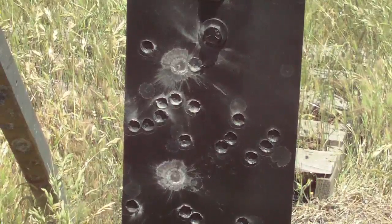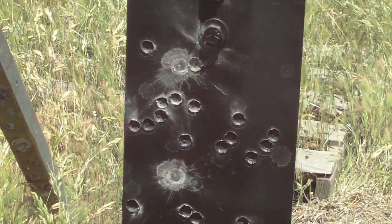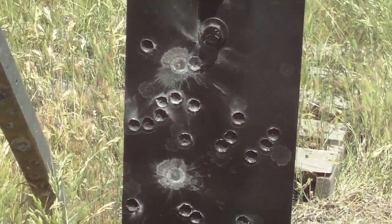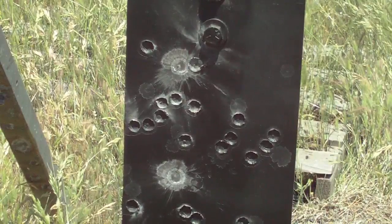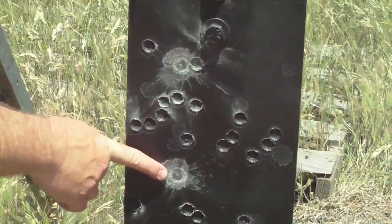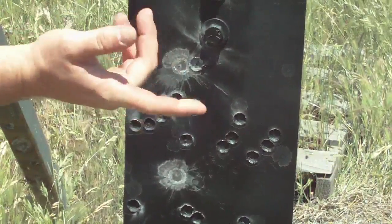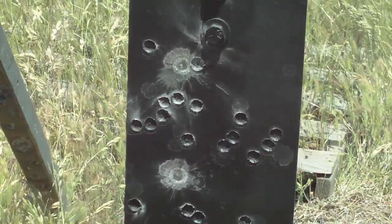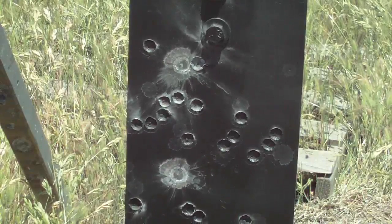Okay everybody, I don't know how well you can see this, but there's two light-colored spots where the 12 gauge slug hit. I'm gonna try and point them out to you. There is a small dimple in the middle — that's one and that's the other. So I hit two out of three shots with an 18 and a half inch barrel 12 gauge shotgun with slugs.